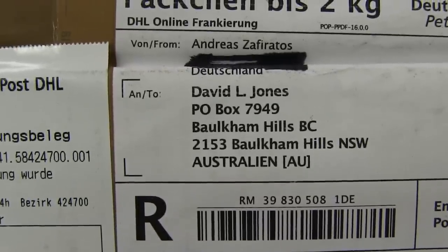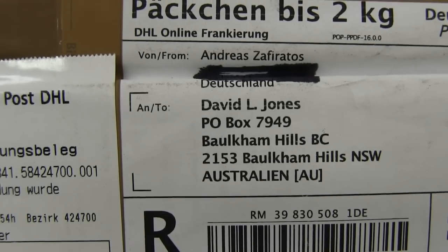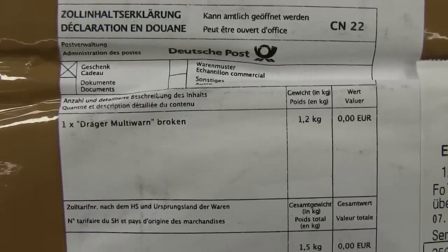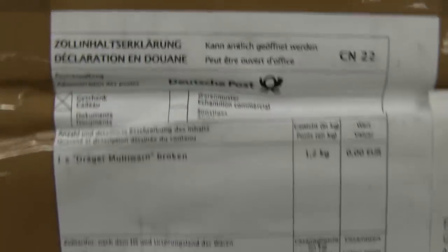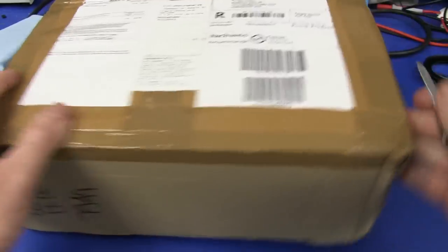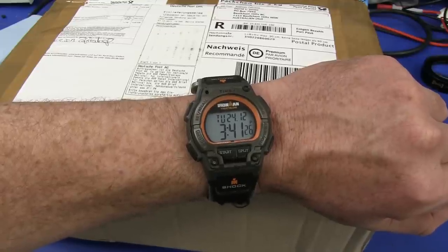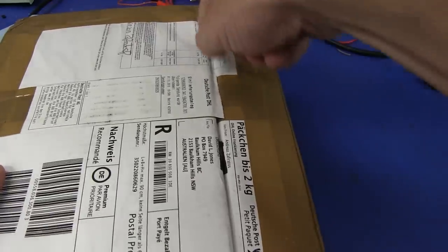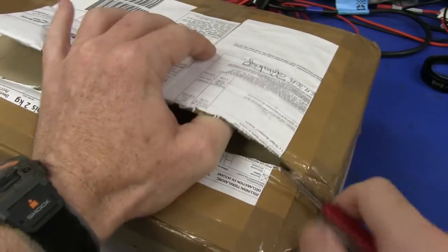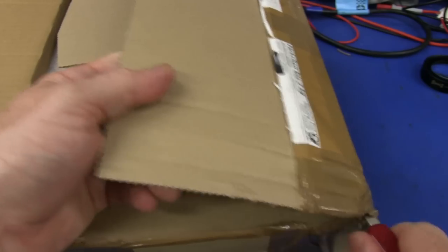Next up we have a big one from Andreas Zafiritos, sorry — I suck at pronunciations — from Deutschland, Germany. One Draeger multi-worn, broken. We have a broken device — I wonder what brand it is. Let's go quickly because my time is almost up. It is literally 3:41pm on the 24th of December, Christmas Eve. I've got to shoot off shortly to a family event, but I do wish everyone a happy holidays.